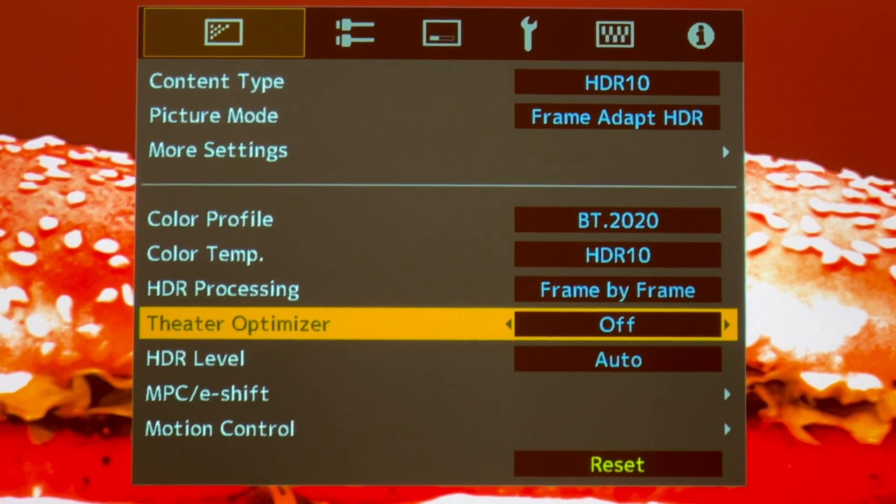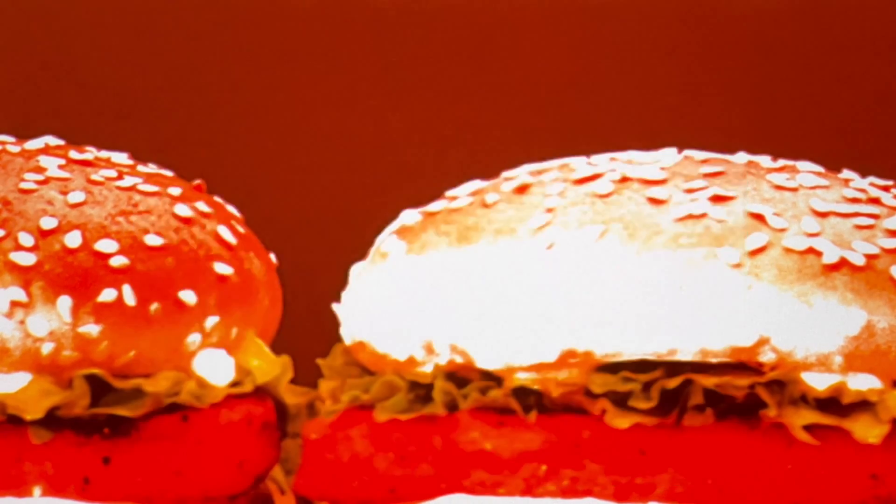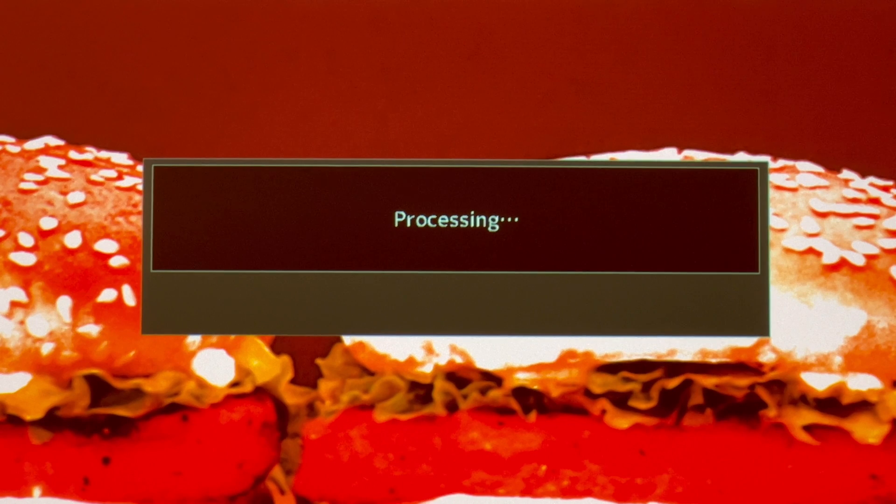Turn on the Theater Optimizer. You'll see it processing the brightness level for this particular screen — it takes a while the first time, but the next time you access this it's going to be much faster.